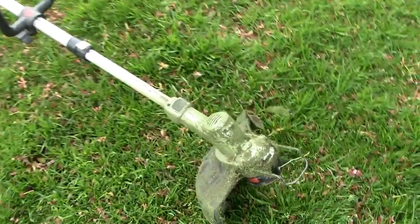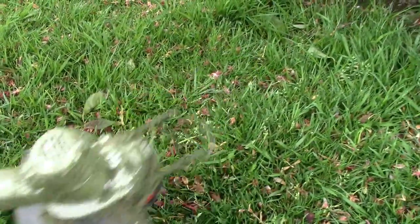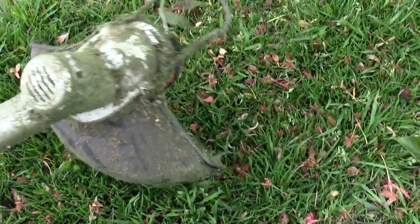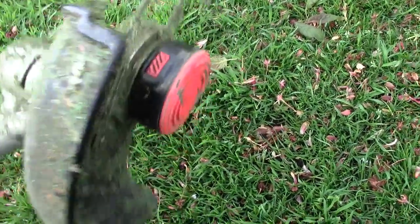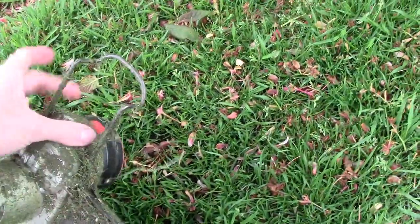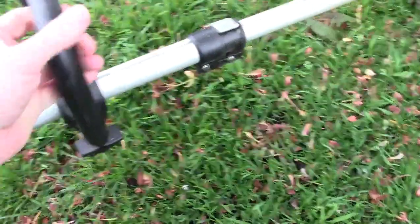Welcome back to my review, or re-review, of the Black & Decker 36 volt Strimmer. This is now three years old, as you can see — a bit dirty. I had to replace the strimmer cord; got a slightly thicker one because the other one kept breaking. But yeah, it's been a fantastic bit of kit.